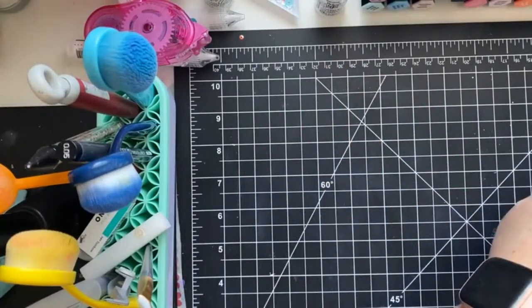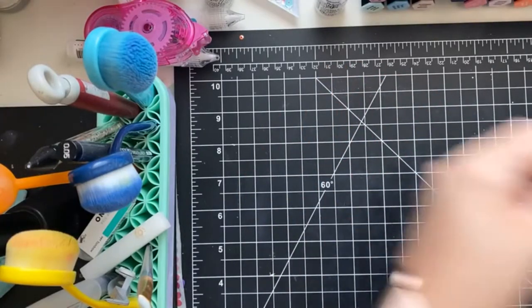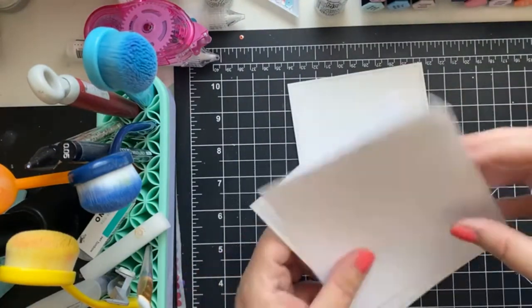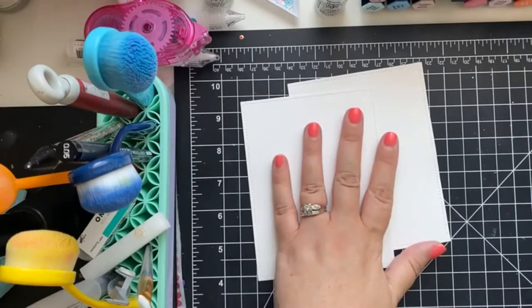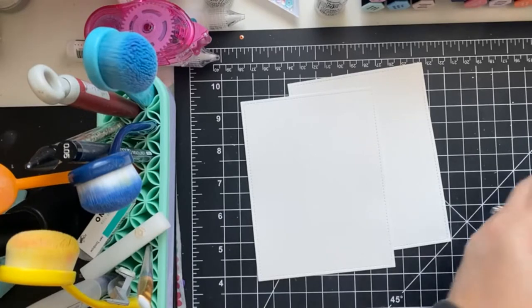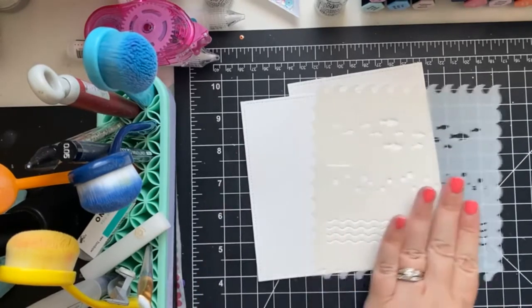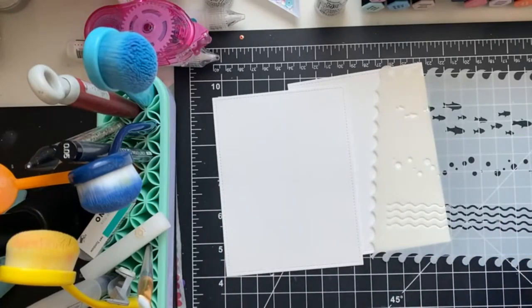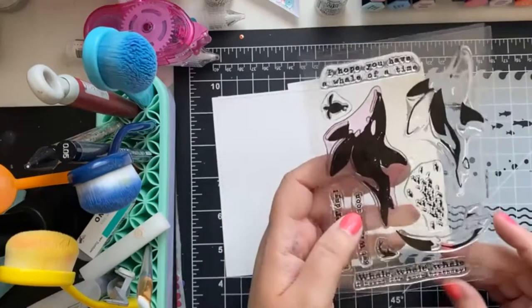Hello, hello! Happy Wednesday everyone! It's Jess here. So let's see how we want to start. I think we're going to start with creating the backgrounds and then we're going to get into the layered stamping. So for the background I'm going to use this stencil for one of the cards, and then for the other card we're just going to create a sky.